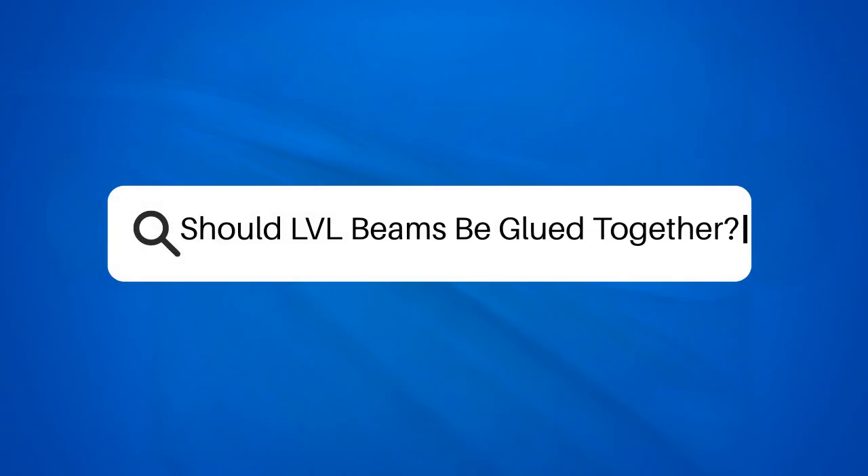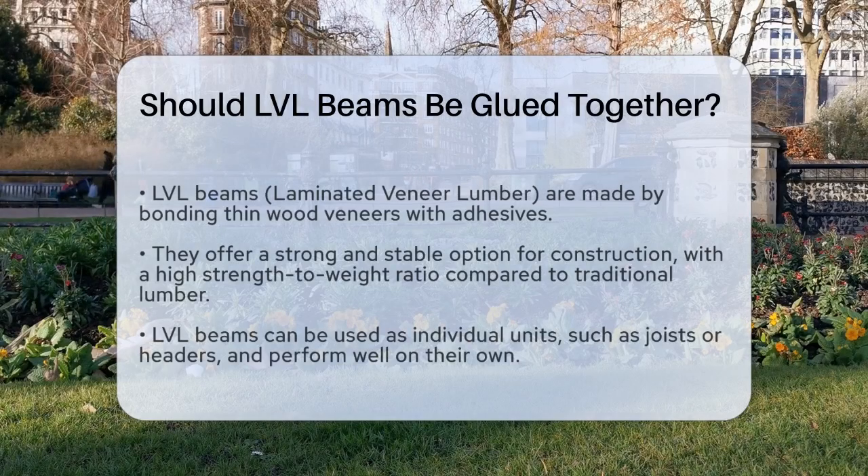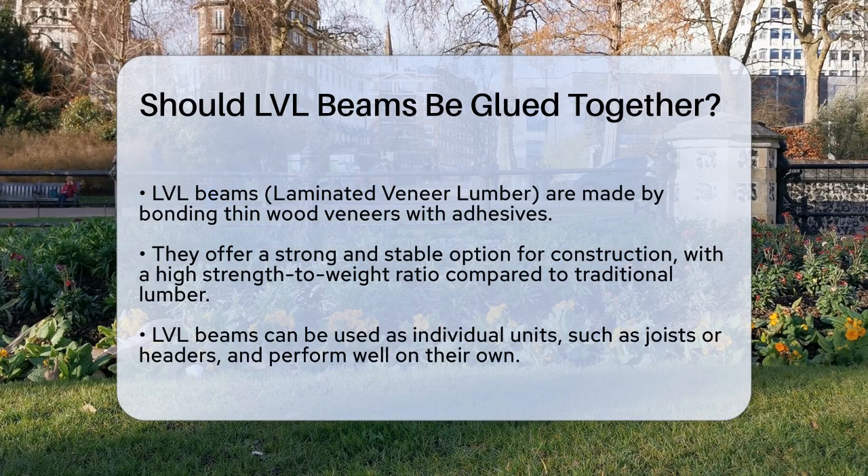Should LVL beams be glued together? When it comes to constructing strong and durable structures, LVL beams are often the go-to choice. But have you ever wondered if these beams should be glued together? Let's break it down.